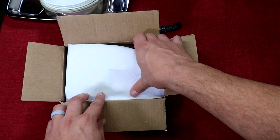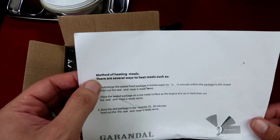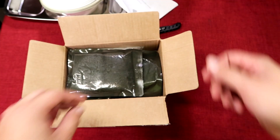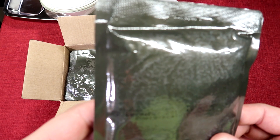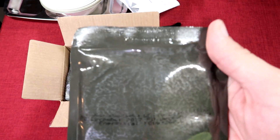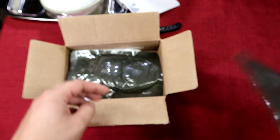Opening it up, we got our instruction sheet right here — method for heating meals, several ways to heat the meal. Then we have a retort pouch. This particular one is white beans — I don't know if it's just beans or what, but it says white beans.